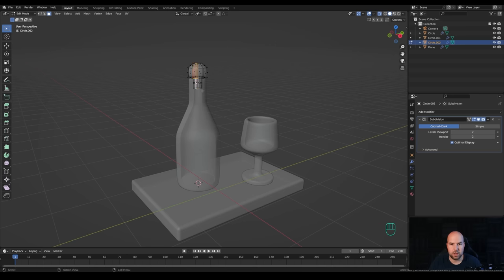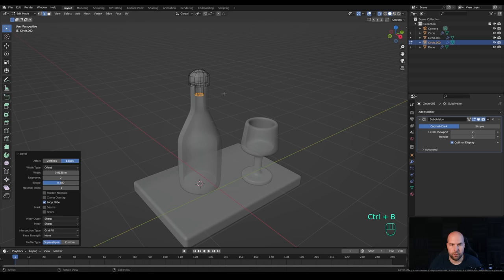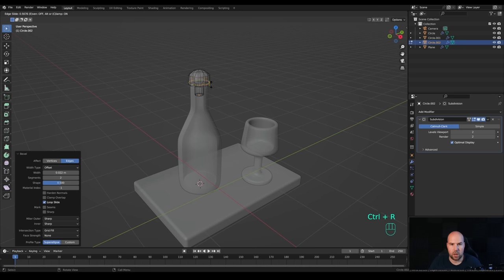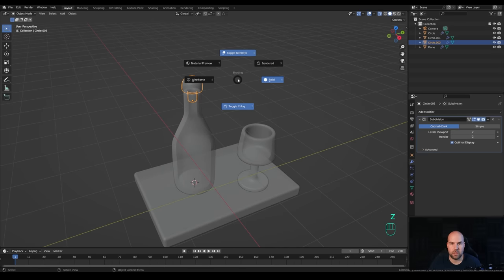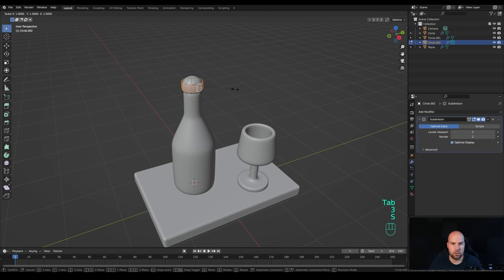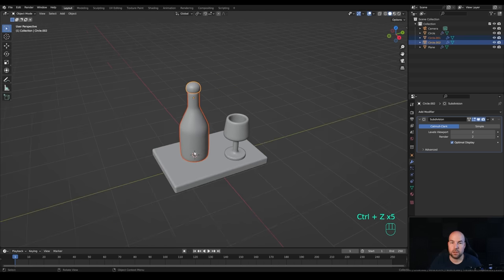Tab out and press Ctrl+2 to add subdivision - we'll need supporting loops again. Bevel the bottom edge and the top edge, and bring one more loop down using Ctrl+R. Toggle X-ray again, and optionally you can make the cork a little bit wider. Right-click and Shade Smooth - that's the bottle and cork done.